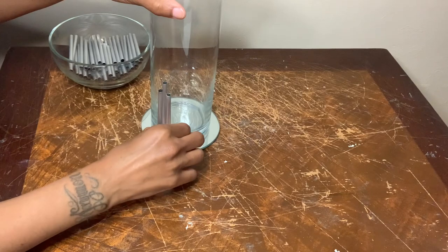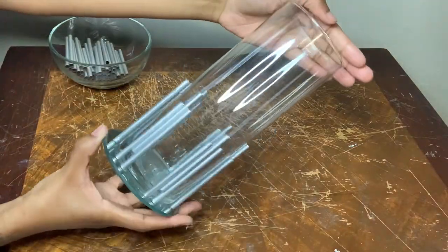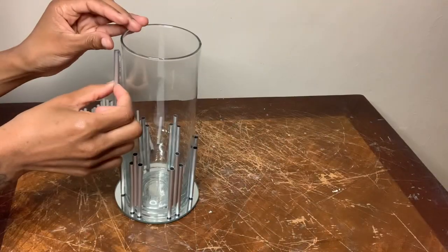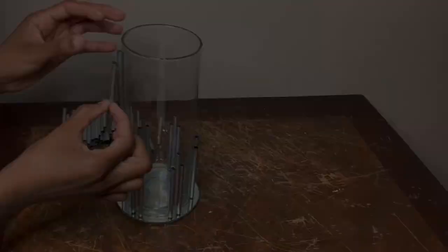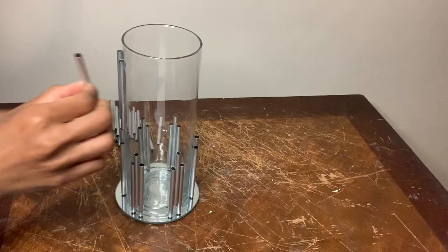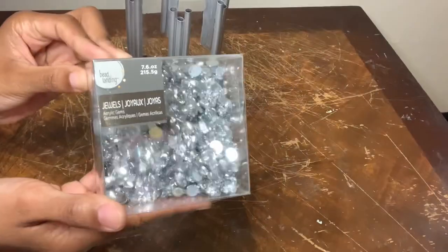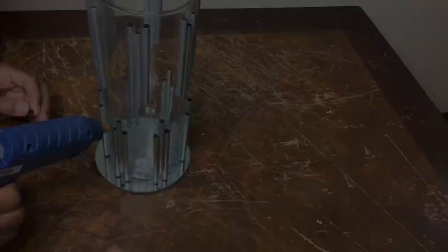As y'all can see, I did not level all the straws, so if you're going to recreate this, you should have something that looks like this. I'm completing the same exact steps for the top, but I'm gluing the straws a couple inches down from the top. I'm using more of these gems to cover up the holes on the straws.